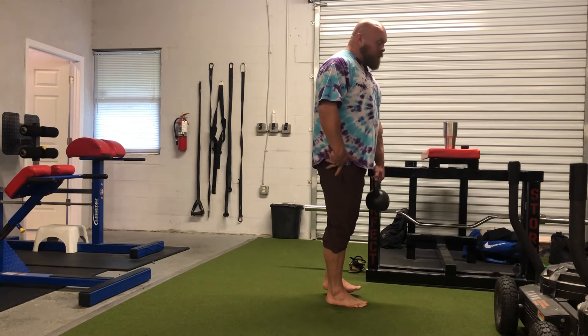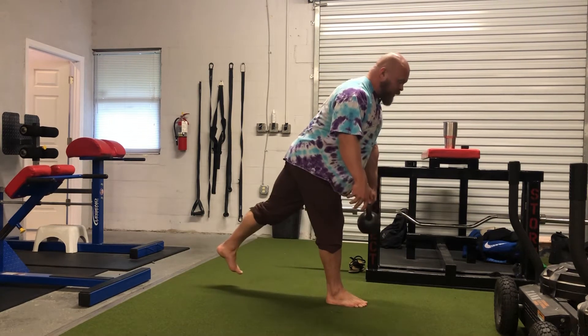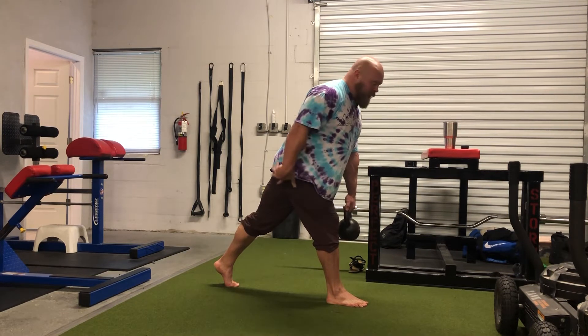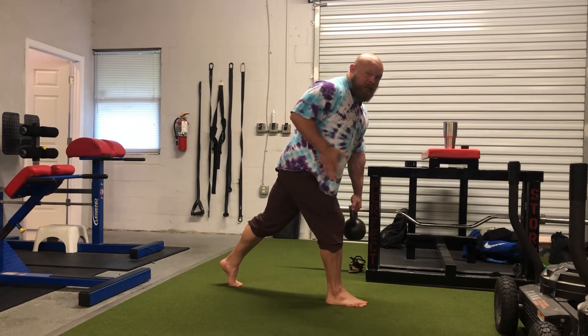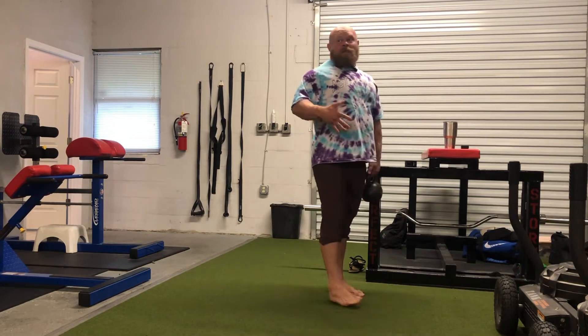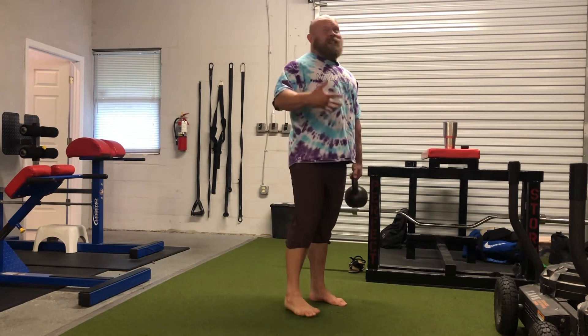Starting here, we're going to pick up our opposite foot, hinge, step back, try to get our knee behind our ankle in the front leg, catch ourselves with the back leg, and then flex the hip to come back up to the top. We're going to almost be trying to hinge out into the hip rather than straight backwards, and that's going to be a really good progression to help teach us the skill of a single leg deadlift or single leg RDL.